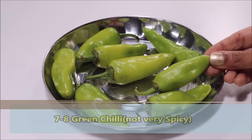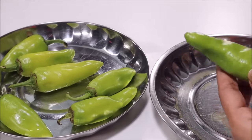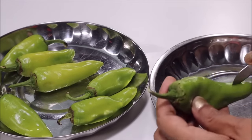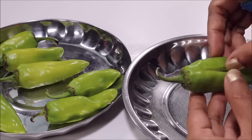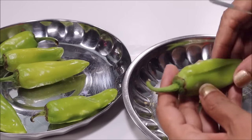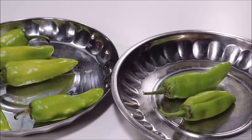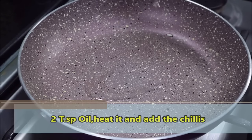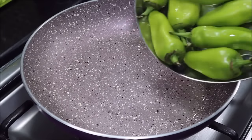First of all, you will need the mirch. We will slit the mirch like this — put a slit in it, and if there are too many seeds inside, you will remove them. We will slit the mirch this way and then fry it in the pan.